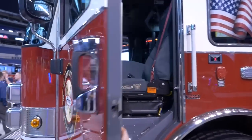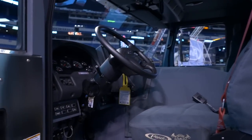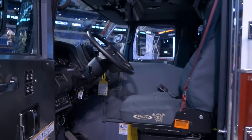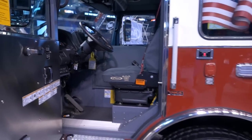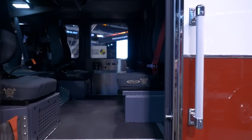This is our new Enforcer chassis. This unit has an ISL9 450 horsepower engine. Performs very well, even with full load. Seating for four in the rear, with plenty of leg room.